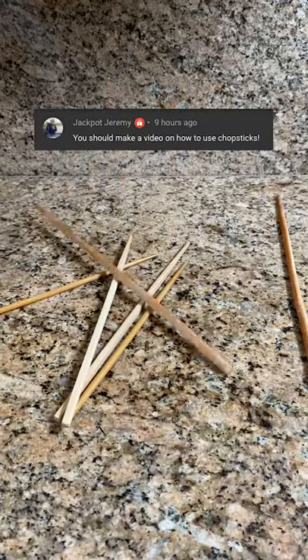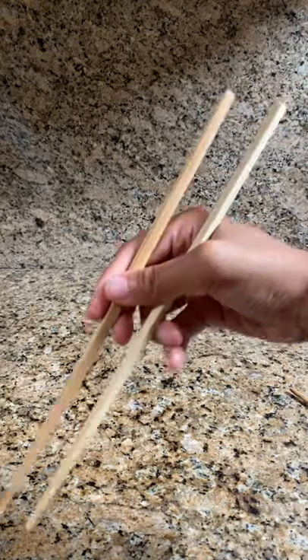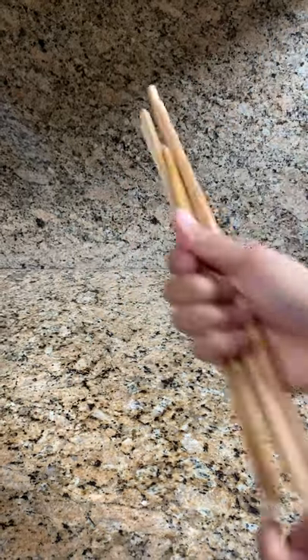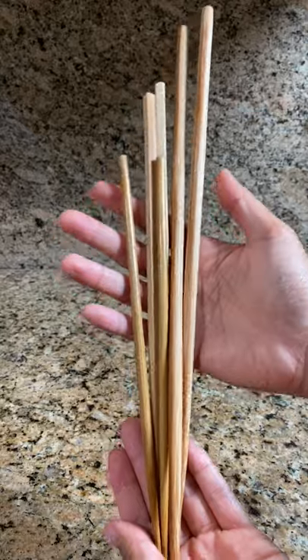If you don't know how to use chopsticks, here are some really useful tips that can help you get started. Filipinos typically eat with a spoon and fork, so I still remember learning how to use chopsticks as a kid, and it took time for me to get used to it.